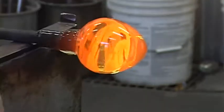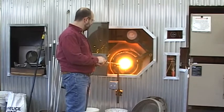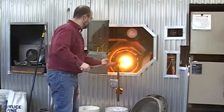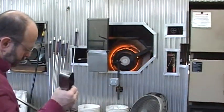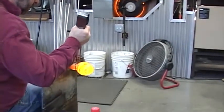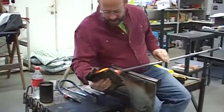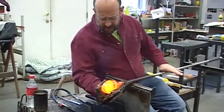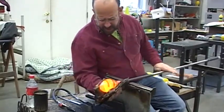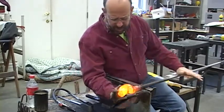The core of this is still a little bit cool, so I have to reheat it before I can blow it anymore. And because I want the bubble to be fairly round, I want to make sure that I have my exterior shape established before I begin the blowing process.